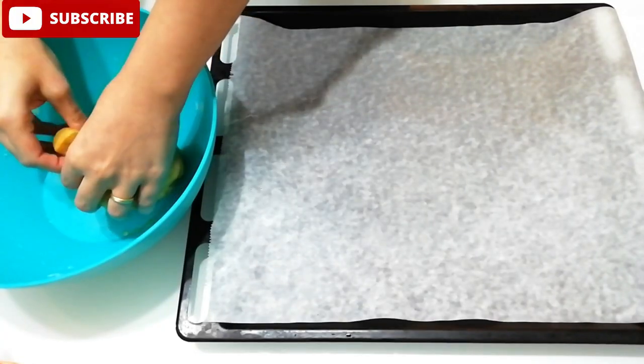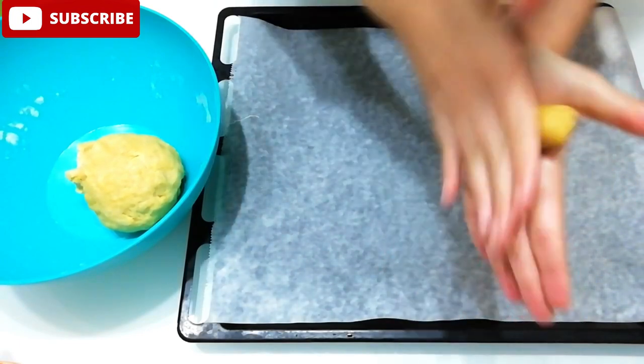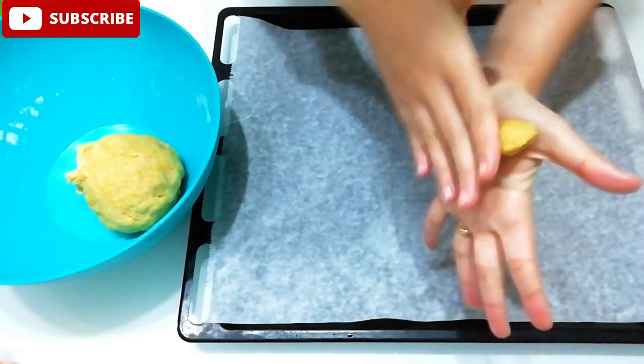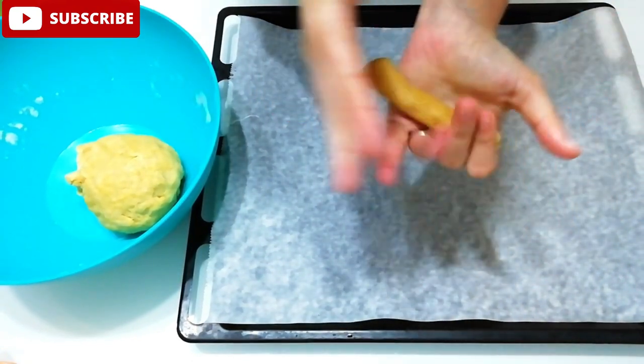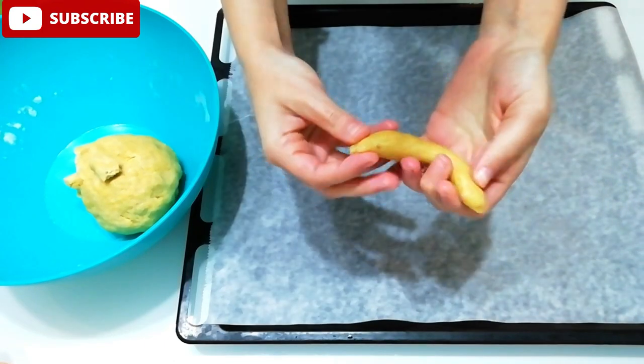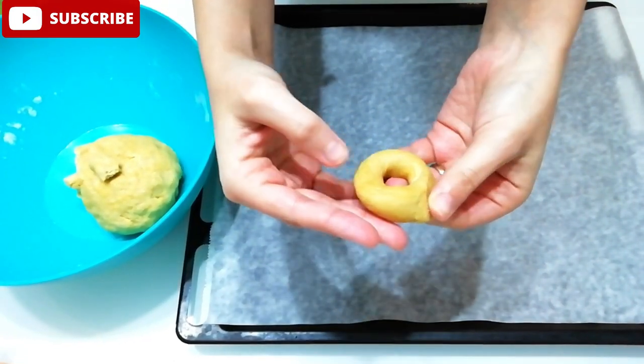We take a little bit of impasto and make a piece about a centimeter thick and 7-8 cm long, then we make the shape of the tarallo in this way.